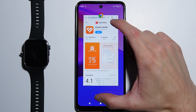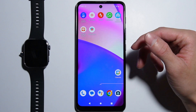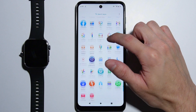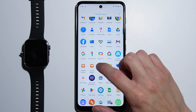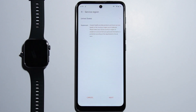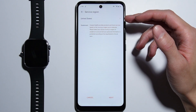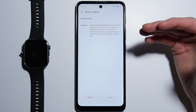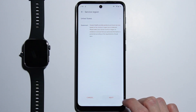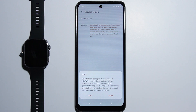After installing, find the Huawei Health application on your home screen or in the app drawer and open it. From here you have to select your region. If you are from the United States and press Next, you will be notified that the selected service region doesn't support Huawei ID login and some features will be unavailable.